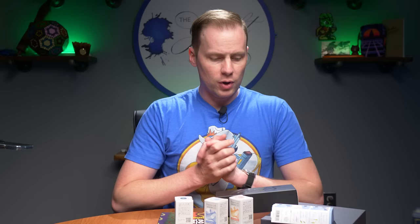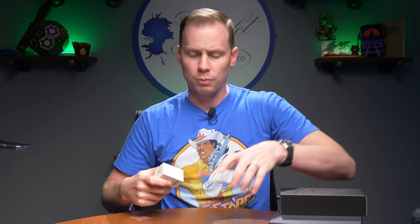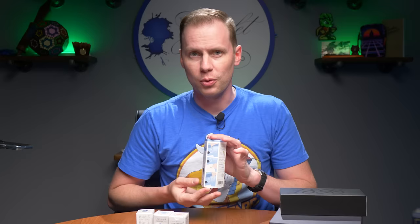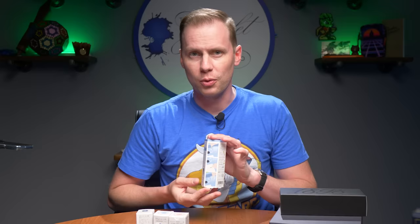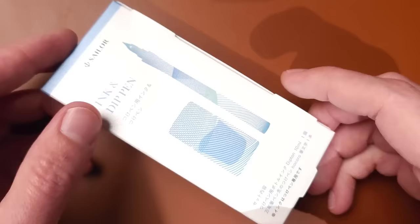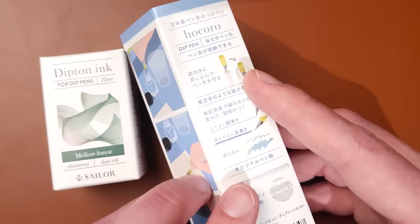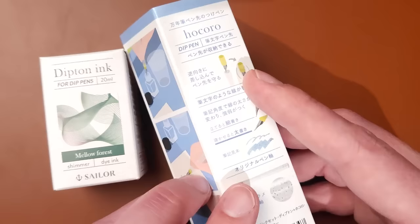Moving on to some more inky goodness — this is a bit of an ink and pen combo from Sailor. We're going to talk about the Sailor Dipton fountain pen inks and the Hokoro pen. We've got full inks here and then a pen that comes with an ink. They're calling this the Sailor Dipton series by their Compass label, so the ink is called Dipton and the pen itself is called the Hokoro.